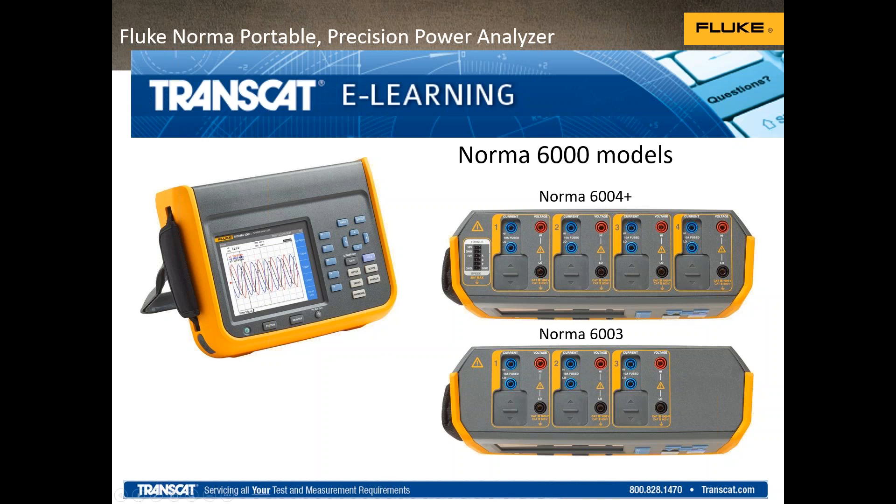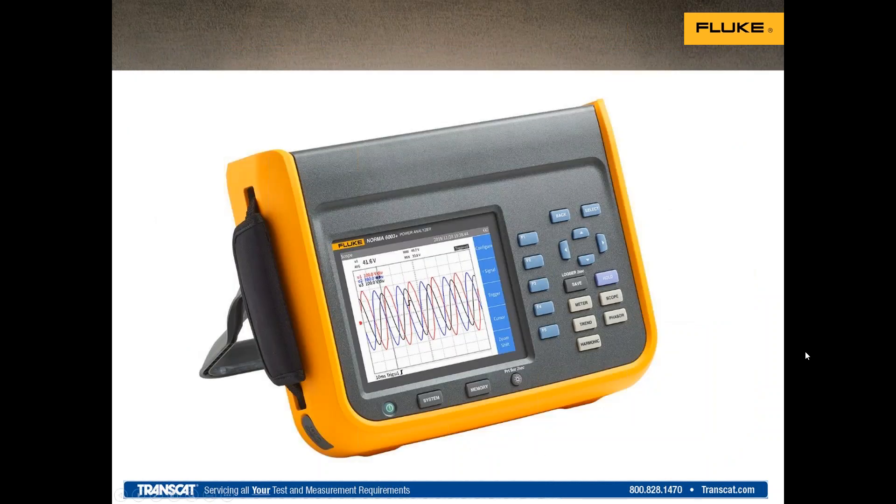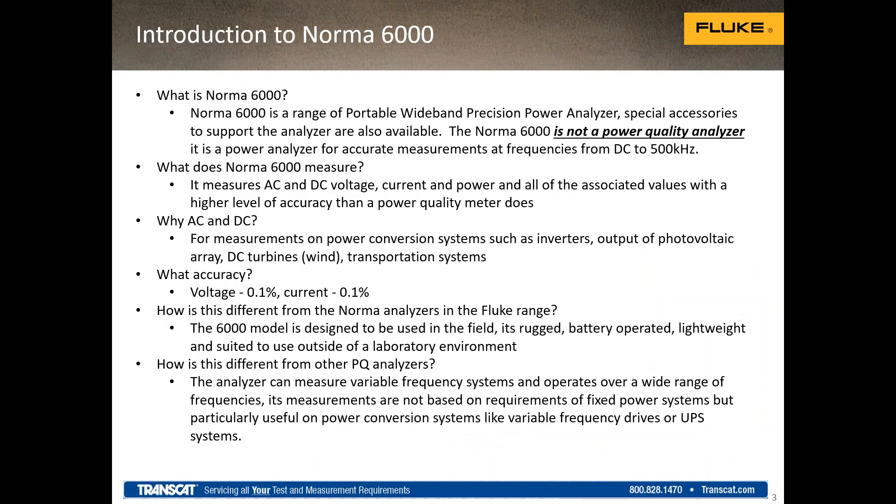So what is the Norma? Fluke has made Norma power analyzers over the years, which are bench products. The Norma 6000 itself is a portable precision analyzer — it can be used for bench use, but it's also designed for portability. We haven't really had a solution there previously. The bench Normas are very difficult to get into tight spaces and also require an external power supply.